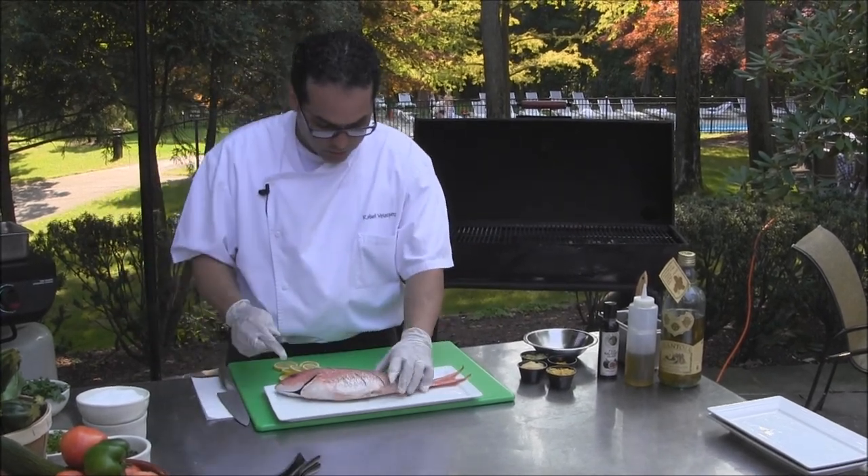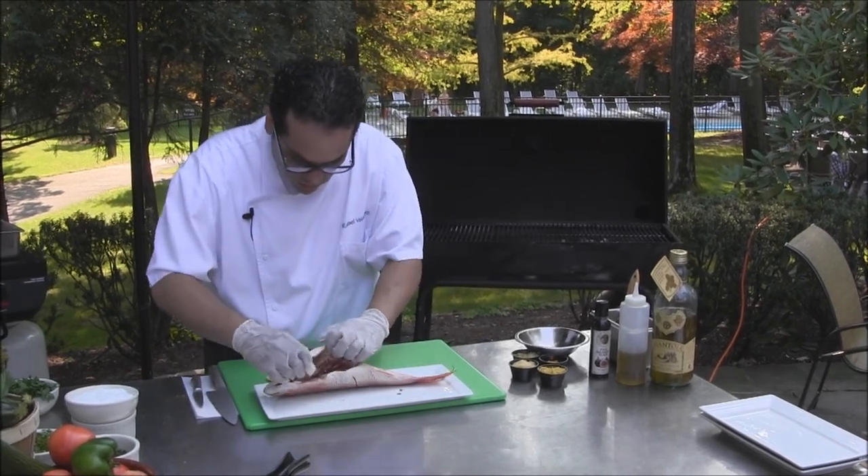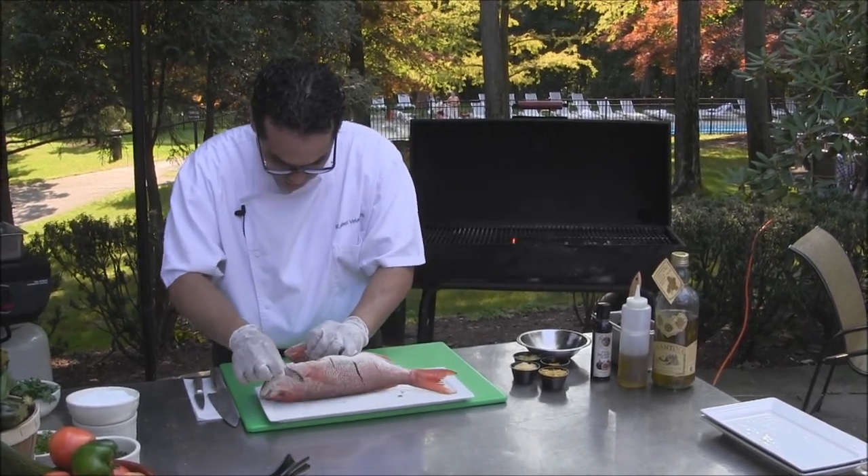People like to do crust on both sides. I like to do only one side — that way my meat just stays in the fish.